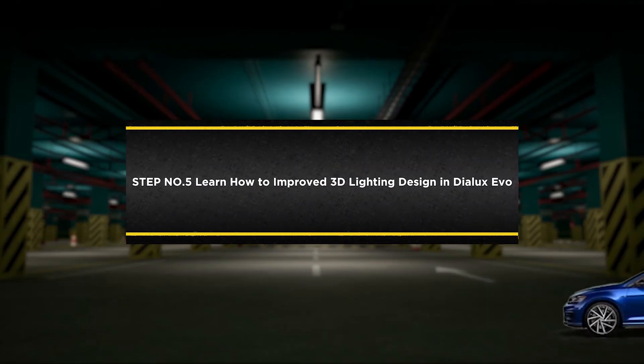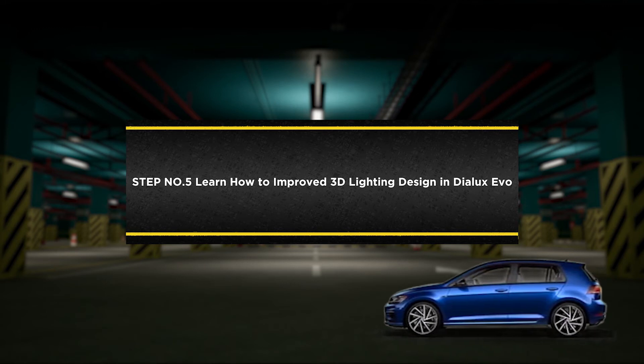Step number five: learn how to improve the 3D lighting design in DIALux Evo.